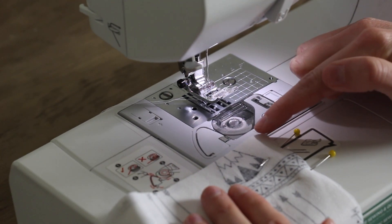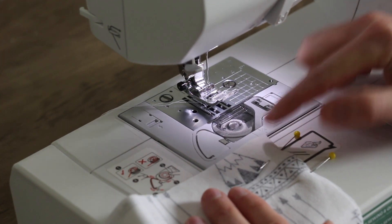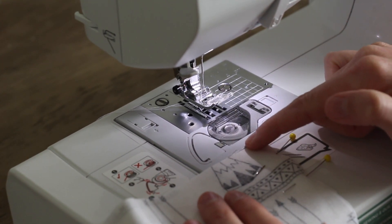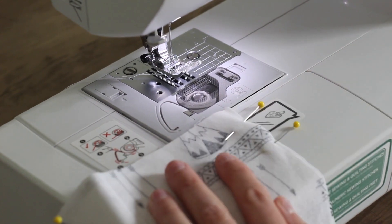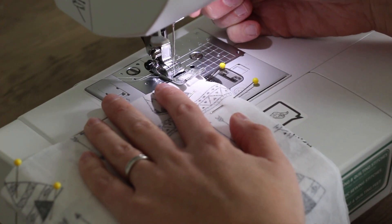We're going to start sewing at the very top and back stitch. There's not a ton of room to sew, but we're going to stitch here. You can stitch to that first pin and back stitch the whole way if you wanted. Then we're going to leave this inch as an opening, and then stitch down to the other side.